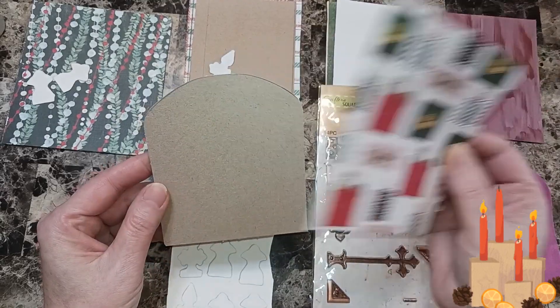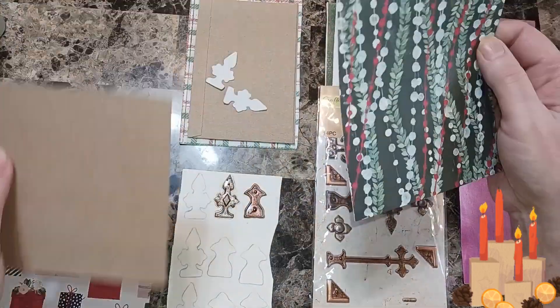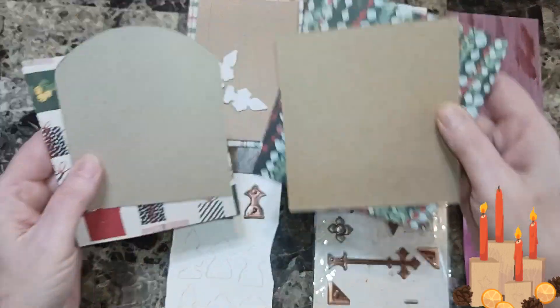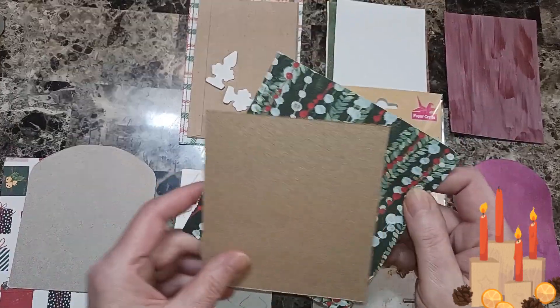I'm going to glue this cardstock on. Let me show you all the shapes first. These two are kind of wonky because I'm going to use them for something else. That's why they're wide and don't really look like doors, but we'll make them look like doors.